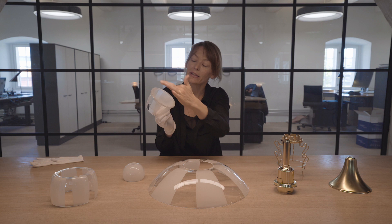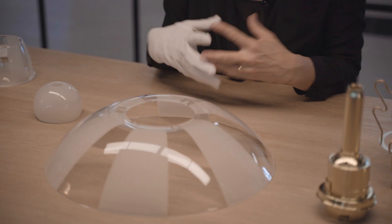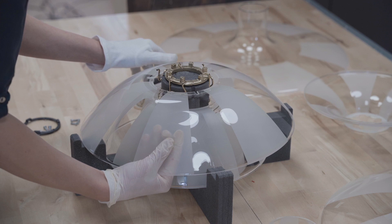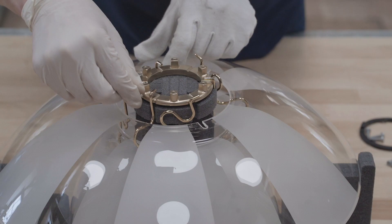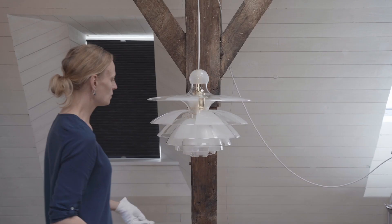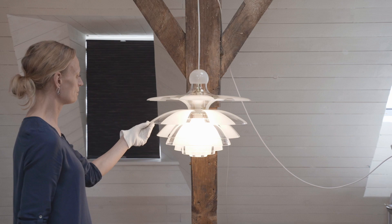You see here, it has a diffused glass plate that's being put together with the lower glass. Keeping in tune with the original design, we have had to moderate it somewhat in order to make it fit for today. The glasses have been changed slightly and the suspension has been made so it can hold the shades tight and straight.